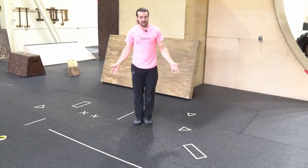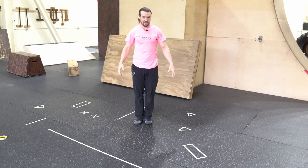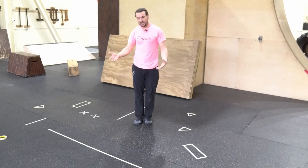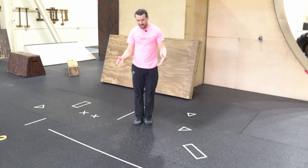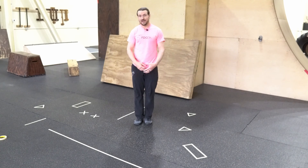Feel free to play around with the environment that you have — make these courses as small or as long as you want. Tape is a wonderful, versatile tool and it's semi-permanent. You can put it down, keep it there if you want, or remove it right afterward and it's like nothing ever happened. Feel free to play around with it. We'll see you next time.